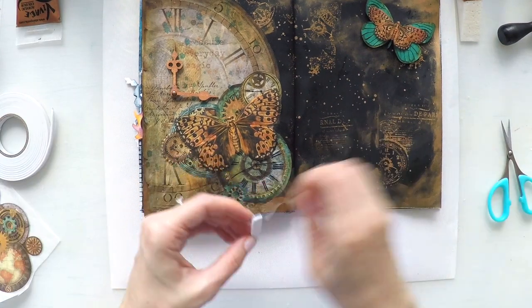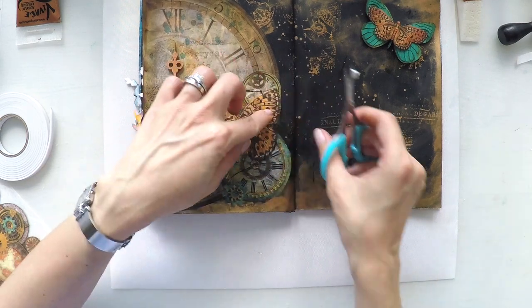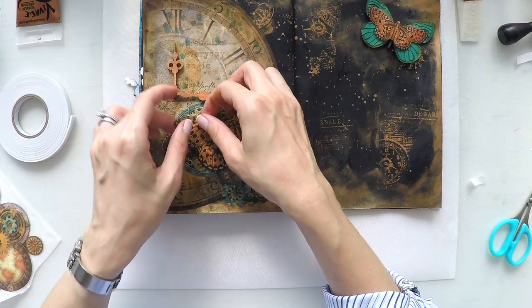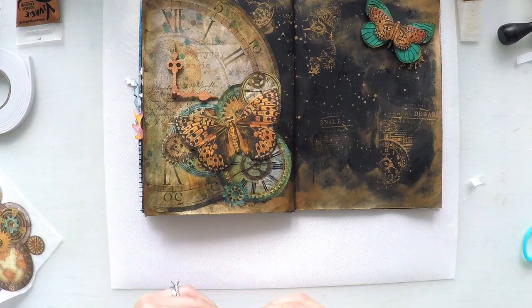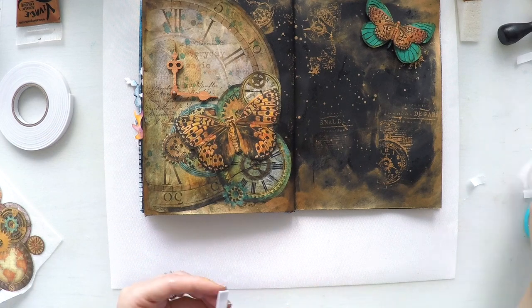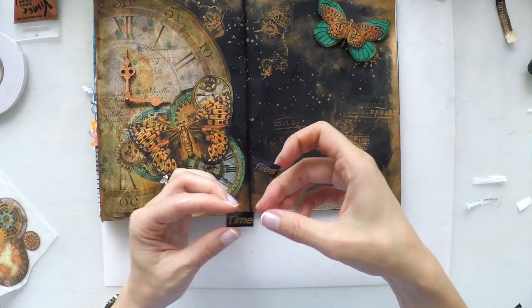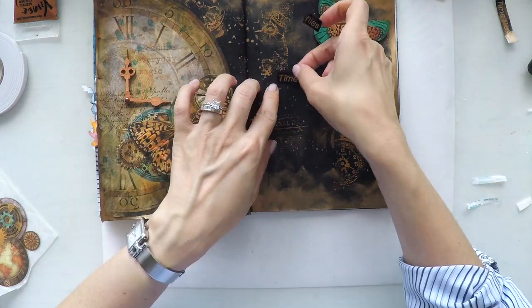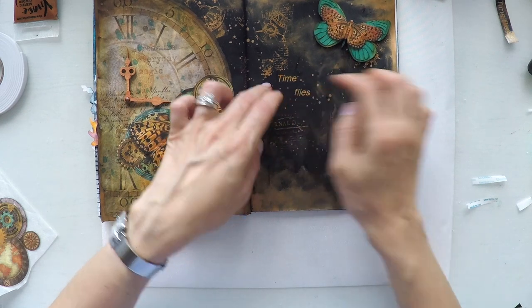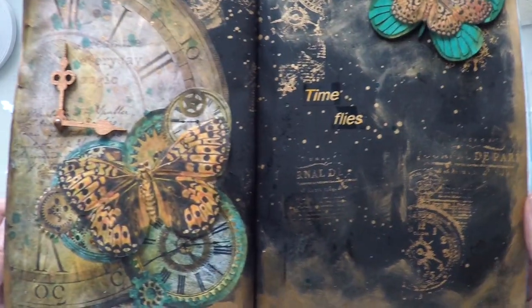Lastly, I decided to add more foam tape to the butterfly wings as well because they were going down a little bit. For my sentiment I printed a 'time flies' quote from my printer. It was black and white, so for the white parts I used my copper gel pen to color it to match the page.